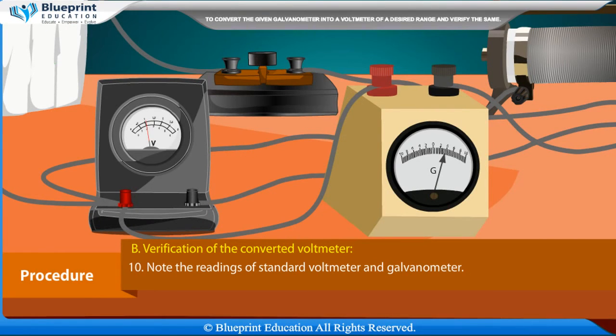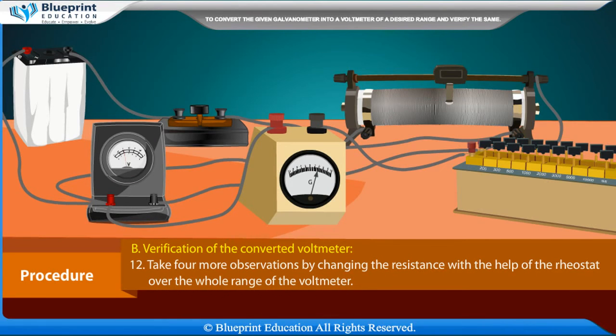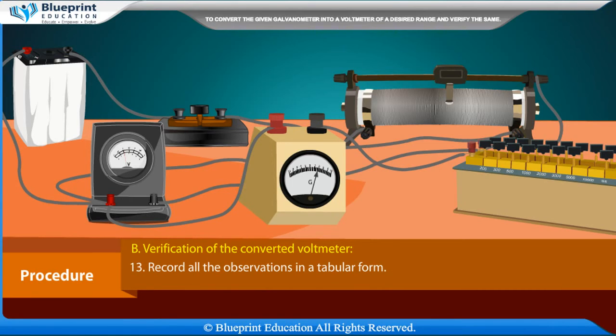Note the readings of the standard voltmeter and the galvanometer. Convert the galvanometer reading into volts and find the difference between them — this difference gives the error. Take four more observations by changing the resistance with the help of the rheostat over the whole range of the voltmeter, and record all observations in a tabular form.